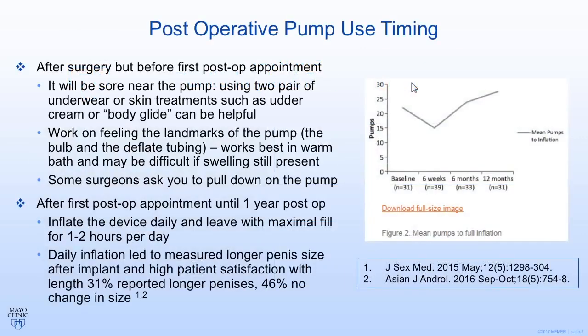So you've finally gotten your surgery, and now you're looking forward to actually utilizing the device. Well, first you have to master how to use the pump. There are two main periods where you do different things with the pump. The first period is right after surgery, but before your first post-operative appointment.